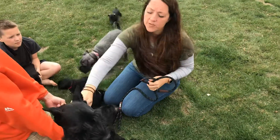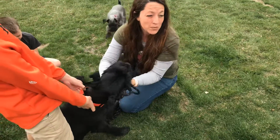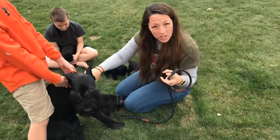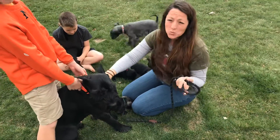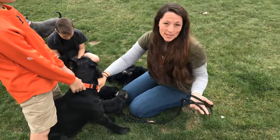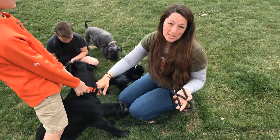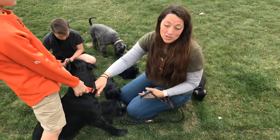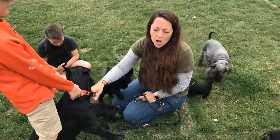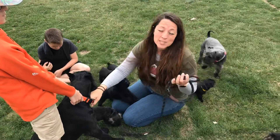So we have tried — Moses is really strong, he's got tons of muscles — we've tried to train him with the prong collars. And those, if not used right and correctly, can really hurt the dog. We had some success with it, but if you don't use it right they can really hurt the dog, so I don't love that. We've tried the choke collars, we've tried all these things. And this is just the most humane and it actually works the best.